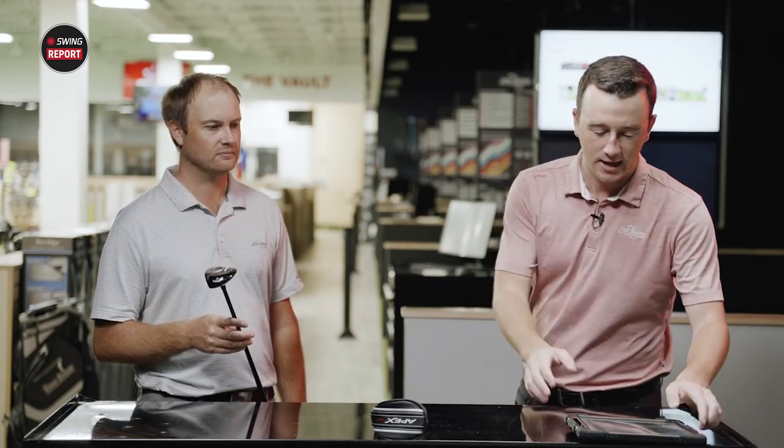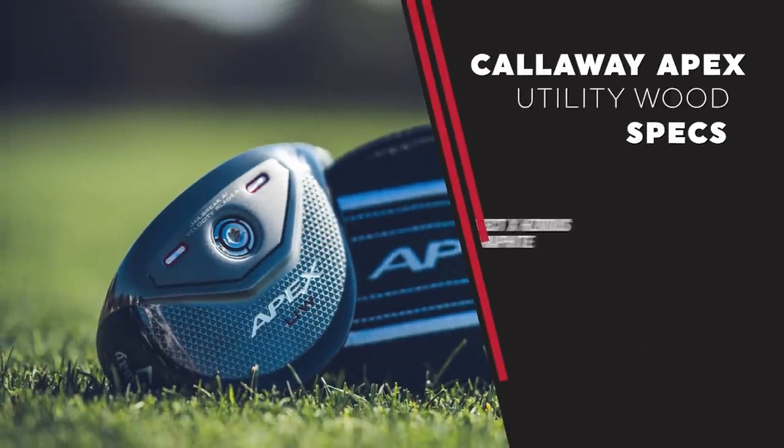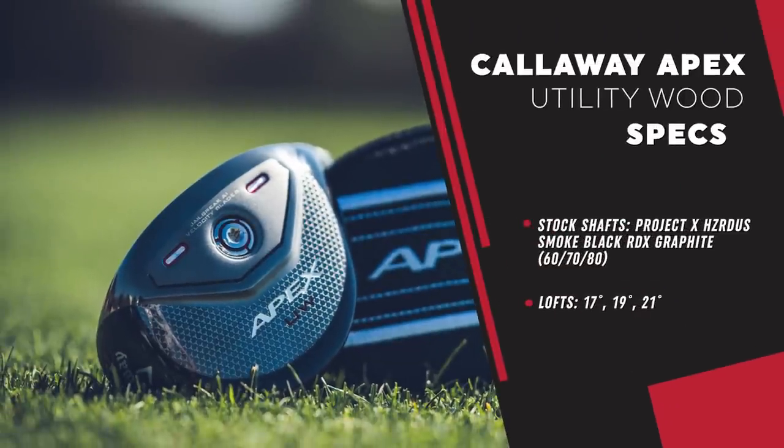I want to get into some of these specs and the shaft as well, which is the stock shaft Project X Hazardous Smoke Black RDX. That is a pretty popular stock shaft in the industry, and it's effective — that's why it's in so many clubs now, whether it's driver down to hybrid. It's a low-launching, low-spin shaft. And it's very stable as well — it's been a staple in a lot of manufacturers' clubs the last couple years for good reason because it feels really good and we want clubface control.